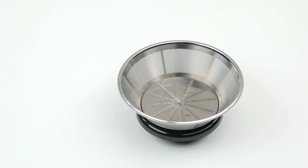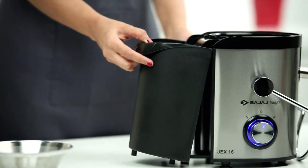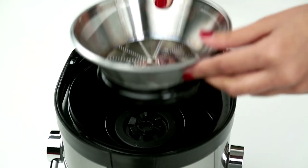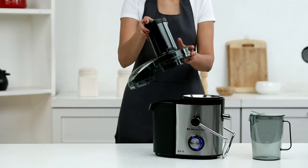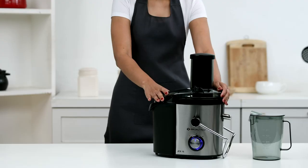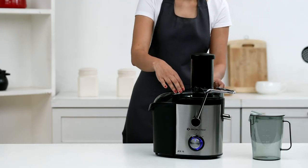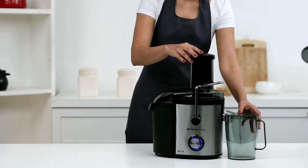The cutter cum strainer is washable and can be removed easily. Attach the pulp container with the main body unit. Attach the strainer or cutter firmly with the motor coupler. The double lock feature of Majesty JEX16 enhances safety — the juicer won't function till it's properly locked.